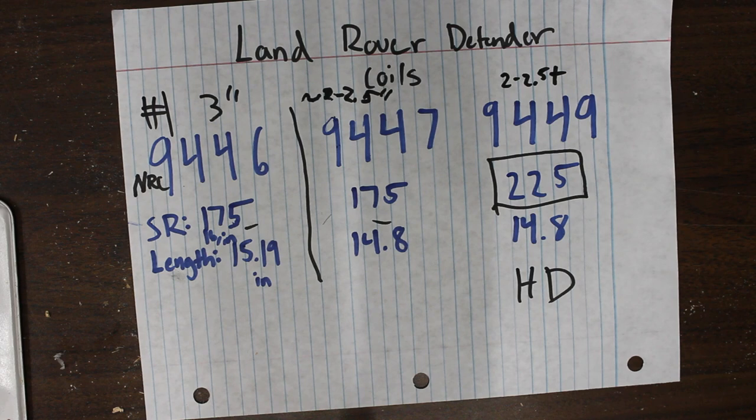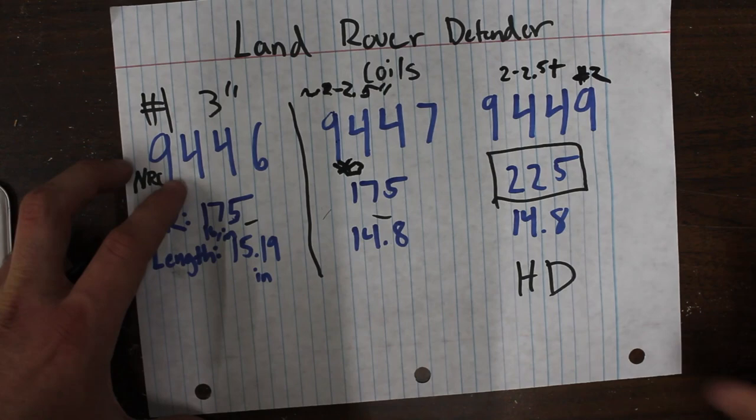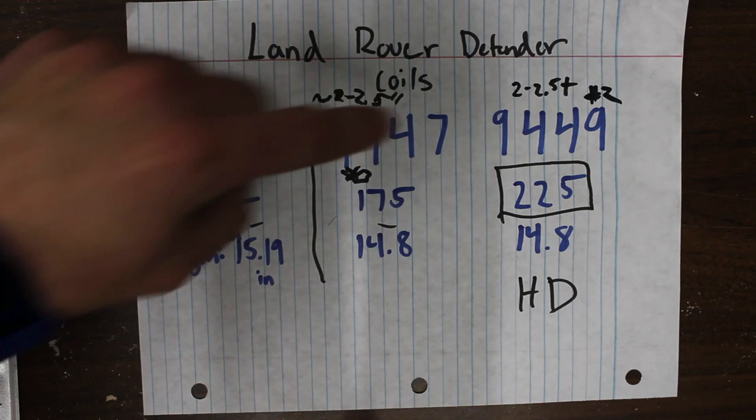I'm not going to guarantee lift height numbers on these since determining lift height is tricky — almost every year the Pathfinder has different stock tire sizes, different fender flares, and different FSM spec heights, so it's really hard to say exactly how much lift you're getting over stock. But if you want the smallest lift height, the 9447 is number three — smallest — and the 9449 is number two. So in order: 9446 is highest lifting, 9449 is probably second highest, but maybe not noticeably compared to the 9447 as your third highest lifting spring.